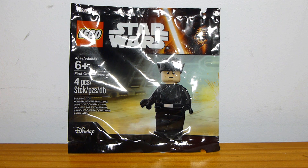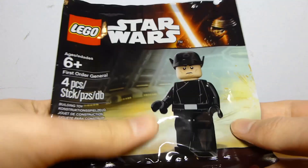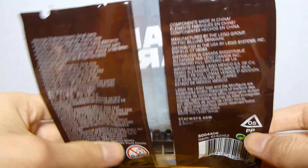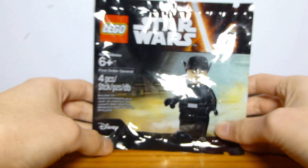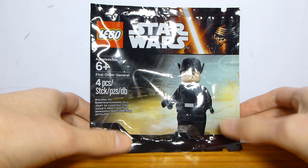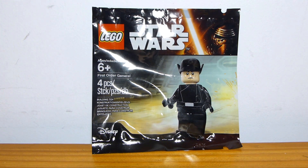It might have been $5, because I think Toys R Us did charge $5 for certain polybags later on in their life. I don't remember exactly what this one cost. It's one of the bags with more solid plastic and only transparent in the center of the back — the polybag design itself looks pretty cool. This was also available with May the 4th purchases overseas in the European Union, and it's a decent looking minifigure.